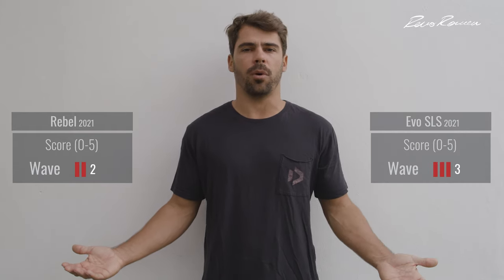For wave riding, the Rebel was not designed for waves either. It has a five-strut construction with heavy bar pressure, which means the kite is not going to move smoothly or quickly when you're riding a wave, and the drift is not great. The Evil SLS is better for wave riding — the turning speed is much quicker, the bar pressure is lighter, and the kite drifts better because of the SLS material and construction. That's why for wave riding I'm giving the Rebel a 2 out of 5 and the Evil SLS a 3 out of 5.